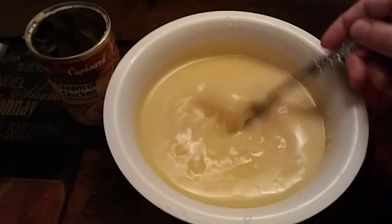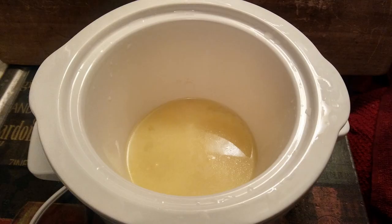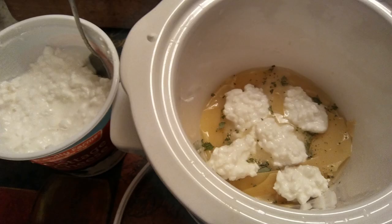First, reconstitute the soup with water and stir it up real good. Pour a little bit into the bottom of the crock. Put one layer of lasagna noodles in — I had to break mine up a bit, but that's okay, it's all going to the same place anyway. Put in a pinch of each oregano and basil. You could do all the seasonings at once during this step, but I added the others a little bit later. Put spoonfuls of cottage cheese on top of that.